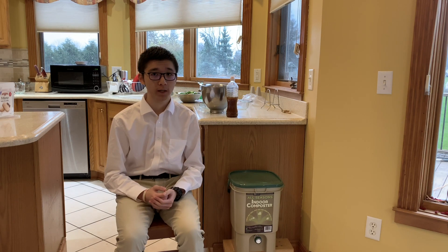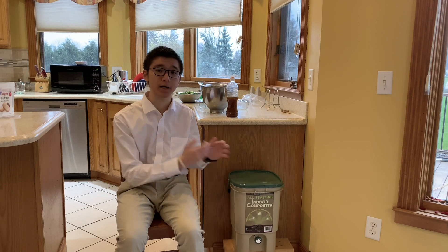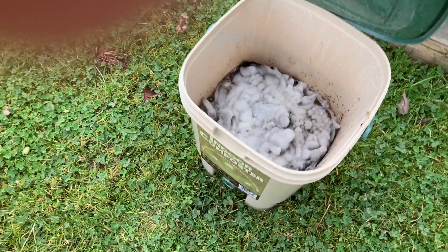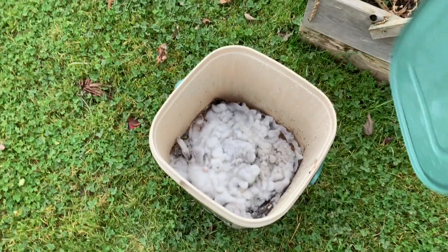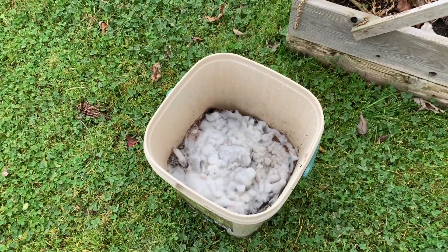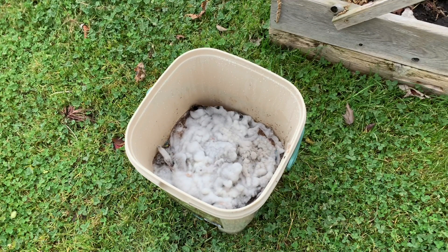The second sign you can also look for is the presence of white mold on the top of the food waste in the bucket. Although we should not remove the lid frequently to check, it is quite helpful for first-time beginners. Here, we can see a layer of white mold about a month in. If the mold turns out to be different colors such as yellow or green, the composting likely failed.